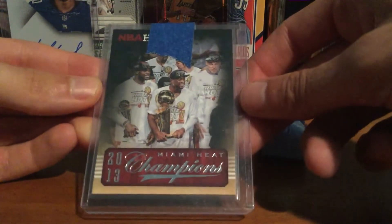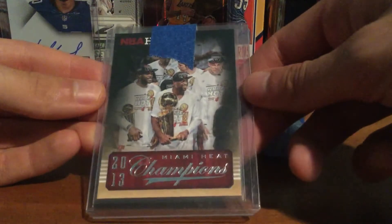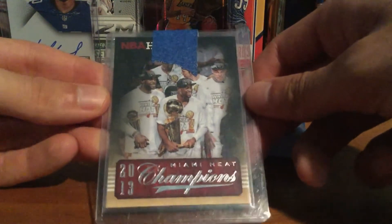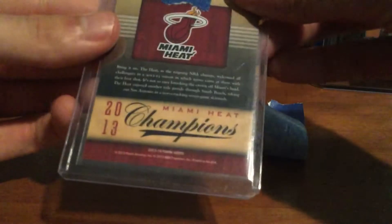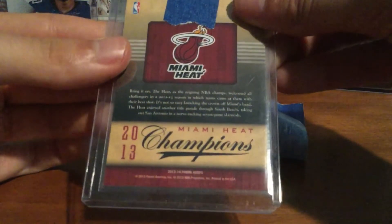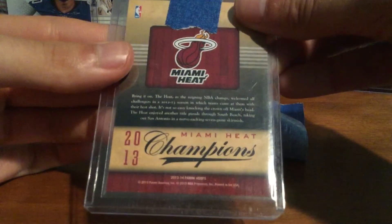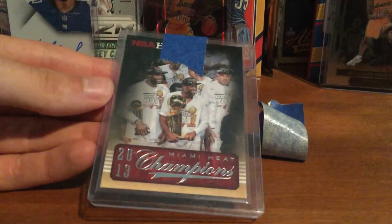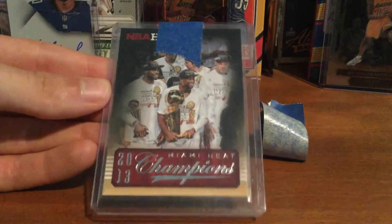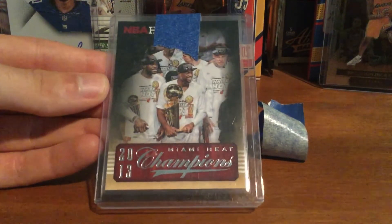Really nice card — gonna put it in the Wade PC front and center. Really happy to get this one. I need to get the other one too, the year before when they beat the Thunder. Picked it up for a dollar, so I'm really happy about it.